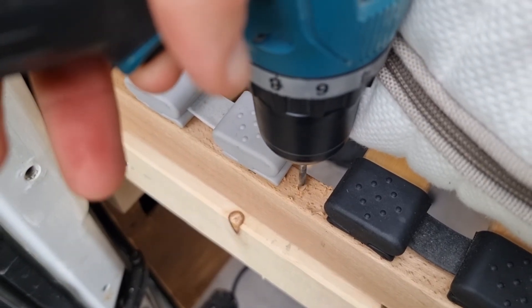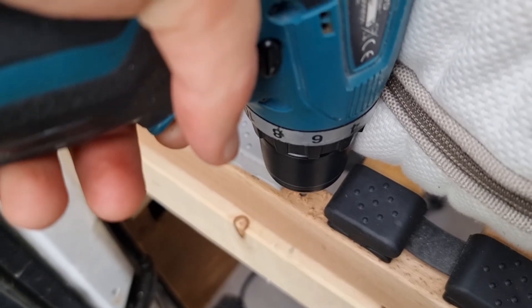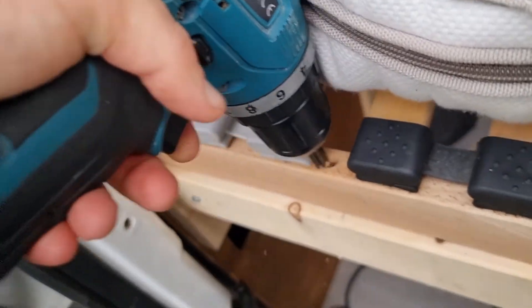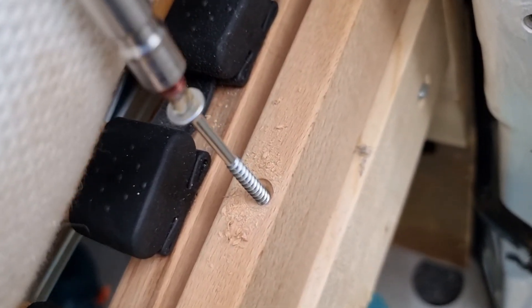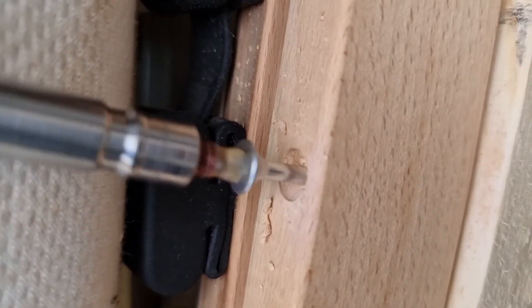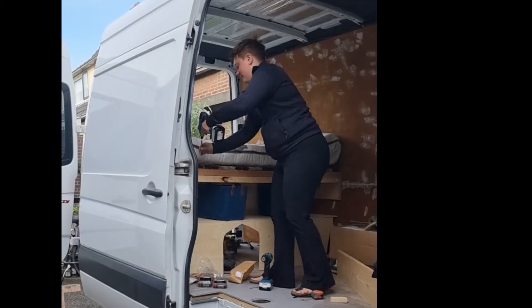Here are the steps I took to attach the bed to the bed framing. First I drill the hole, then I have this magnificent thing — which I do not know the name of — which drills a little hole to fit the screw in nicely, and then I attach the screws. If you know the name of that drill thingamajiggy, please comment down below so you can help other people find it if they want it.